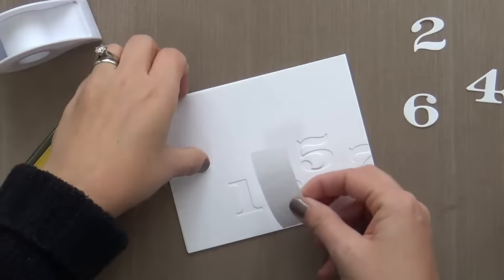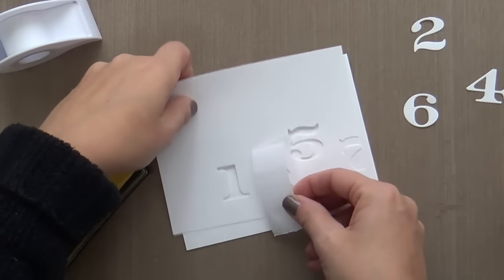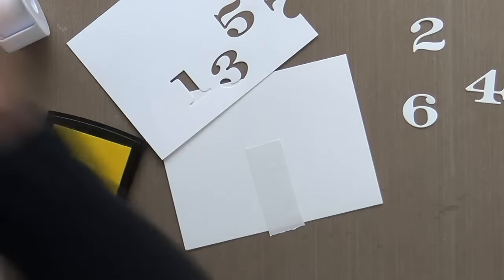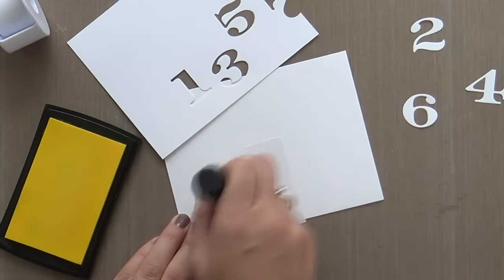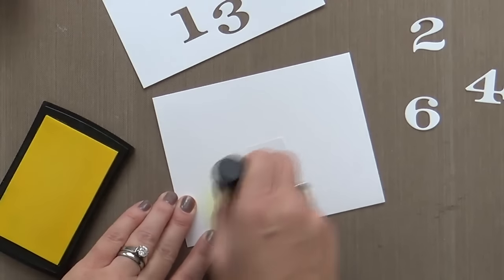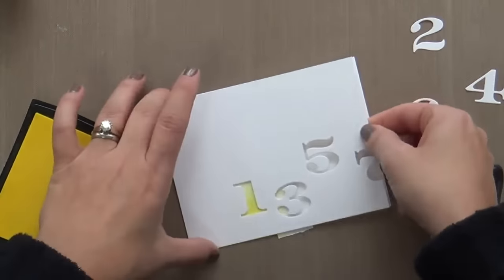So now we're going to start adding some ink blending, some color. I'm going to do ink blending — big shocker. I'm using the Mama Elephant pigment inks. I'm starting with Sunshine and trying to get it right under the 1. I want a little bit darker on the bottom, a little bit lighter on top — get a bit of ombre.